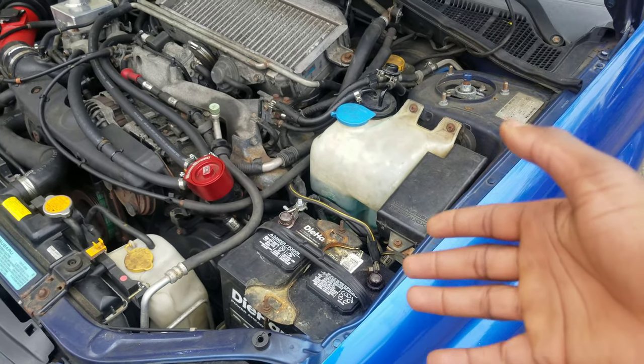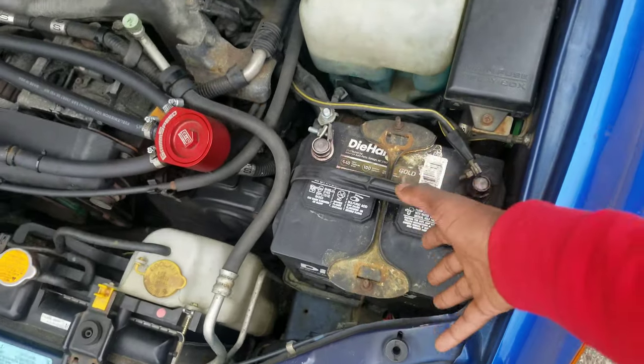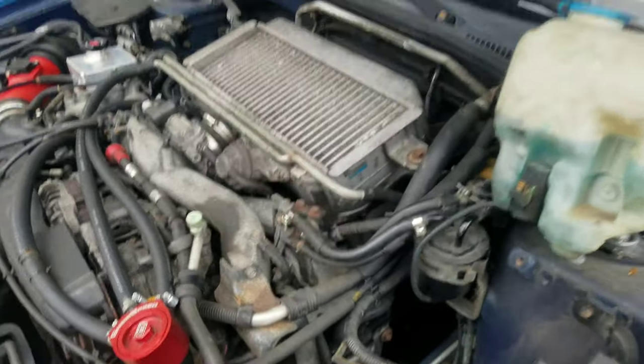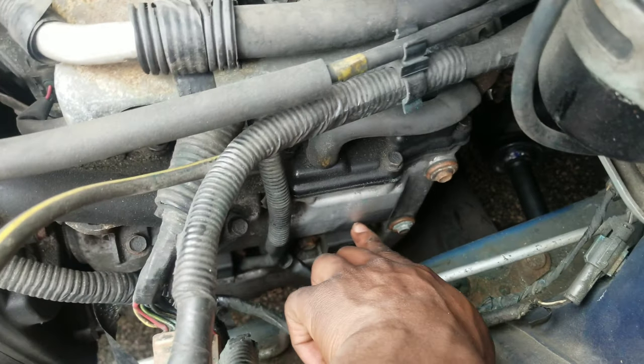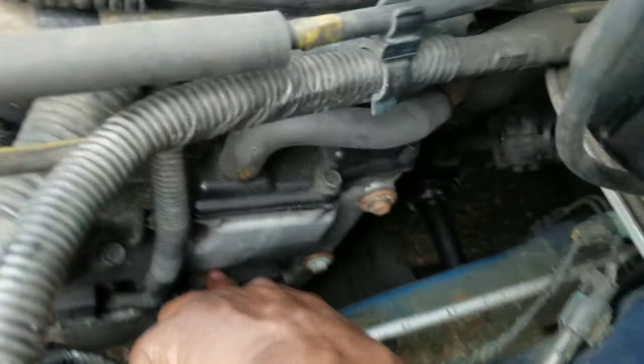The driver's side has a little bit more work to do but it's really not that deep. Just move the windshield wiper reservoir out of the way and then take out the battery. My buddy David is gonna come by and lend me his spark plug socket because I don't have one surprisingly. In the meantime, you just take out the battery, move the windshield wiper reservoir, and your coil packs are gonna be right there — this is the front one and this one right here is the back one.